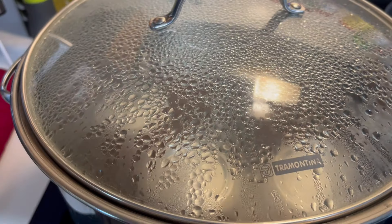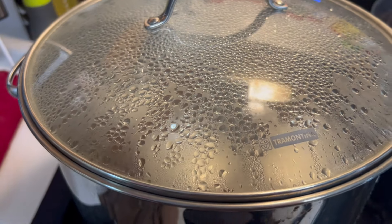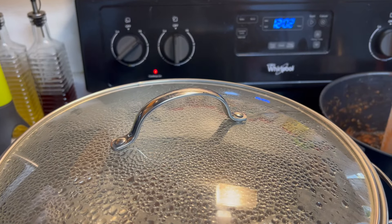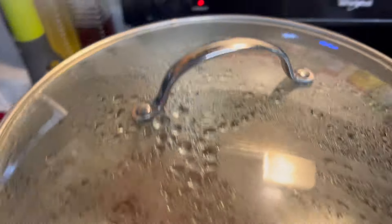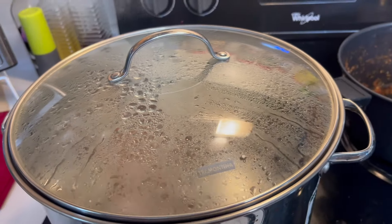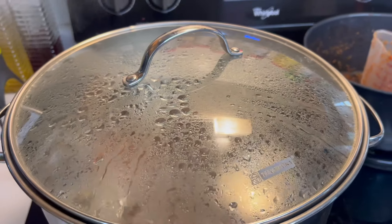It will probably take five minutes for this to start boiling and then 15 minutes from there. It's 12:02 now, so hopefully this can be done around 12:20. We've been at a rolling boil for 15 minutes — I'm going to turn the heat off and pull these out. We also want to be listening for the pop.